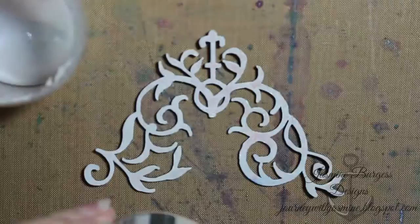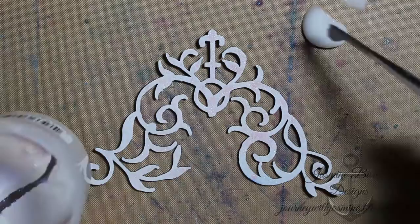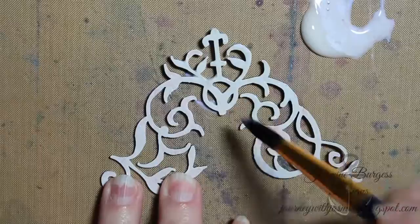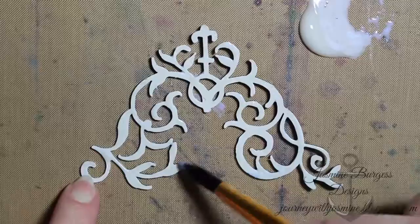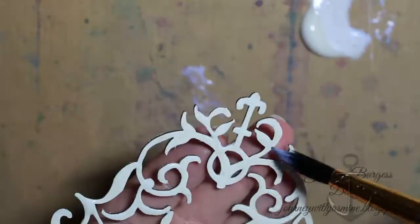Here is our white scroll die cut again, and I'm using some Distress Crazing Medium, which is a really thin crackle texture medium when it dries. I'm adding a little bit of Lindy Stamp Gang glitz shots and mixing that with the crazing medium, then painting that over my die cut just to give it some shimmer and a little more color. The thicker you apply this crazing medium the bigger cracks you're going to have, but with this die cut because it's so thin and delicate, you don't really see a lot of the cracks immediately.